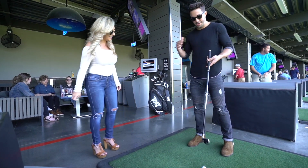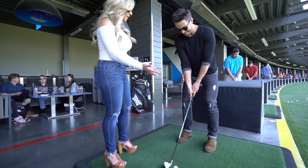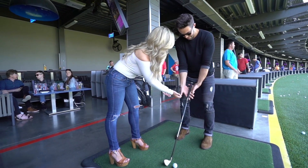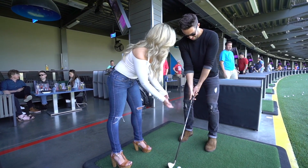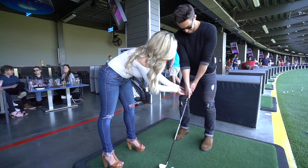I'll give you your club back. It's been a few years, so I'm hoping you can help me blow off the dust. First, can you just set up over the ball? Most beginners tend to have a pretty weak grip — they'll get this hand too far over. But your grip actually looks really good. We're gonna keep it in your fingers like that.